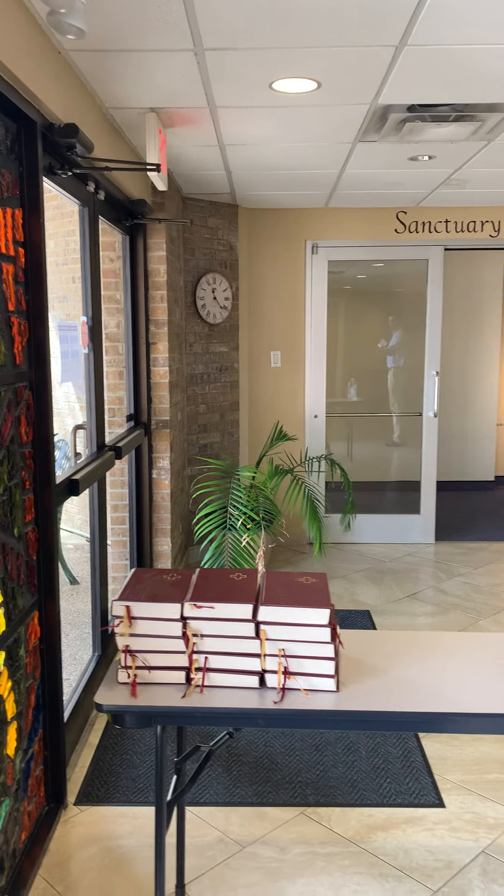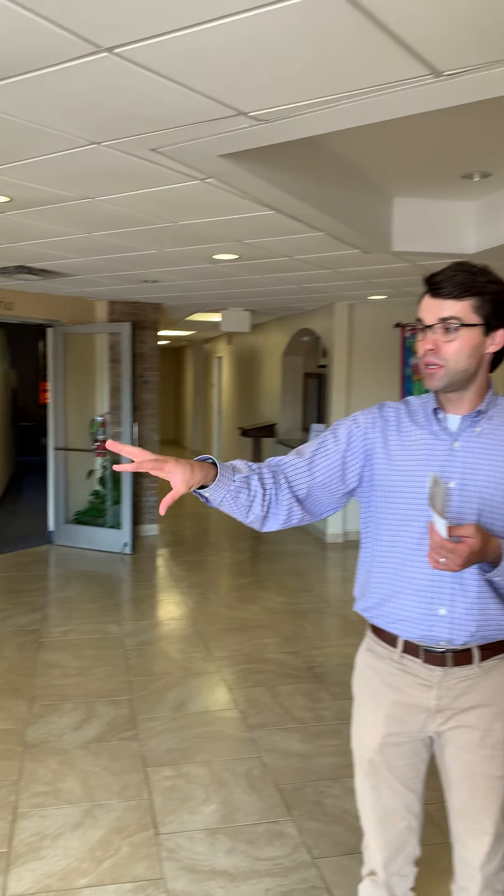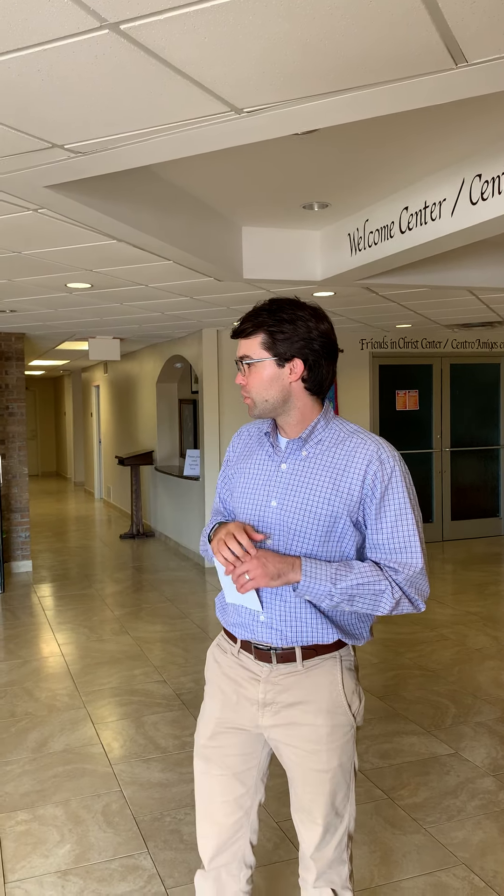As you come on in, you'll notice the first thing you see here is a table. We have some hand sanitizer available — we ask that you would use that as you come in. We also have some hymnals here. We've taken all the hymnals out of the sanctuary in order to limit touching, so these are sanitized hymnals. If you would like to worship with a hymnal, feel free to grab one and take it into the sanctuary with you.